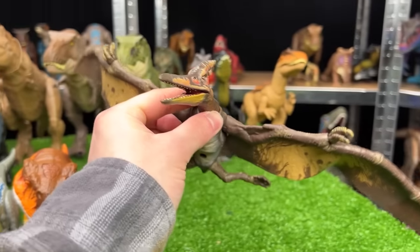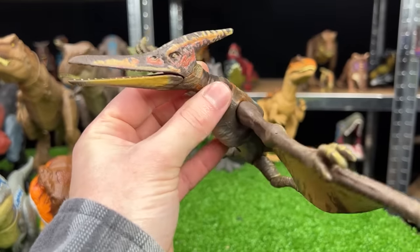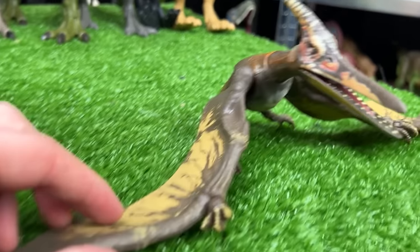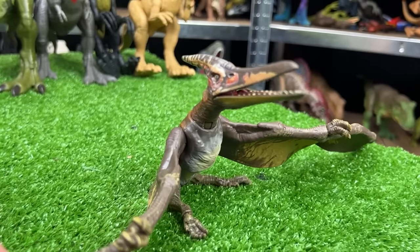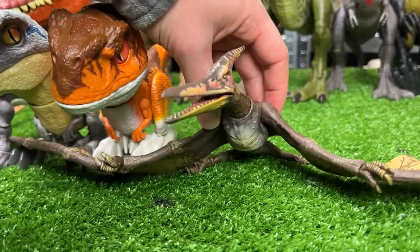Next up — it may not be tall but it certainly is very long. This is a Pteranodon figure from the Amber collection, and it's pretty special because its wings are actually rubber, so it is very flexible just like a real wing would be. Let's see if we can get that in line next to the Atrociraptor.